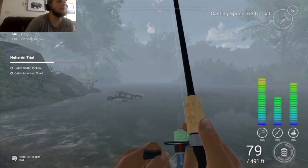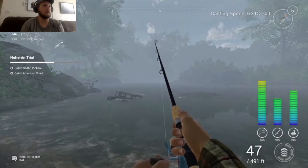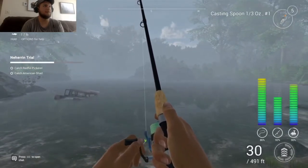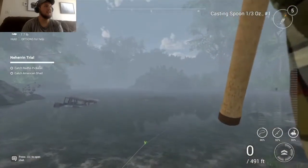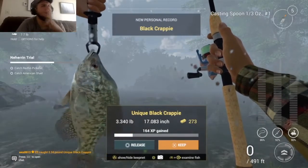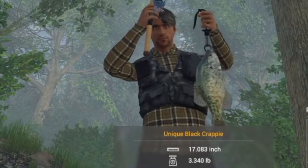Oh! Whoa, buddy! What we got? What is this? Oh, it's a Clydesdale. I believe it's a Clydesdale, y'all. Oh golly — a crappie made a pull like that? Unique crappie. Three pounds. Holy mackerel! That's the best thing I've ever caught! Even though this thing looks nothing like me.